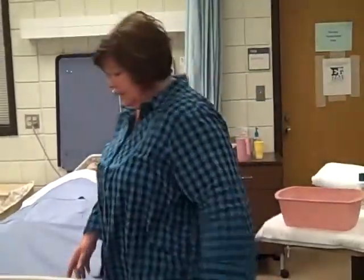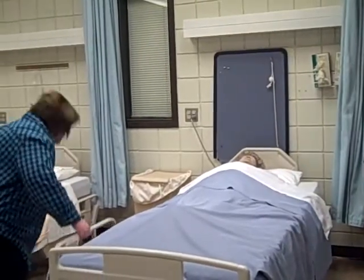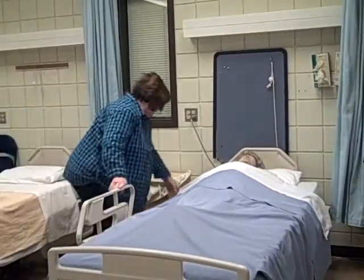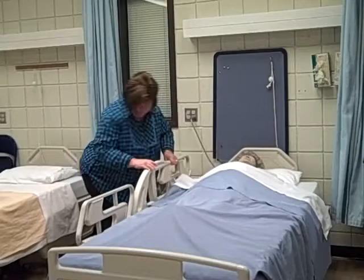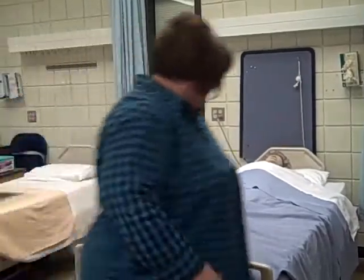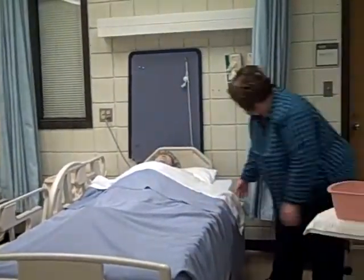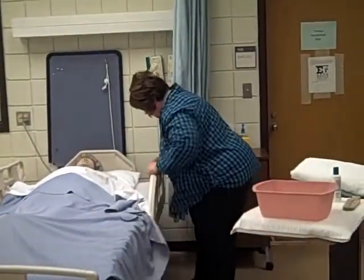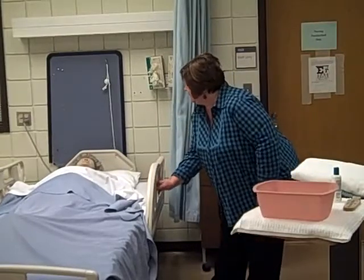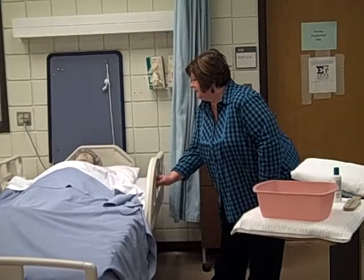I'm going to check the bed brakes as I come around the bed, raise the side rails, since we're going to raise the bed to an appropriate working level. The bed brakes on this side are in fact on, as are the brakes on this side. I'm going to raise your bed up, Mrs. Smith.